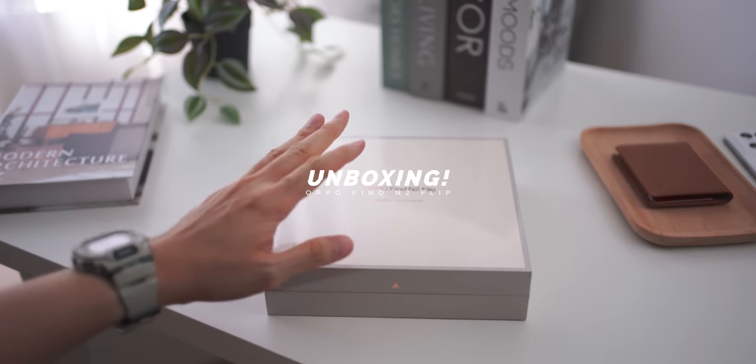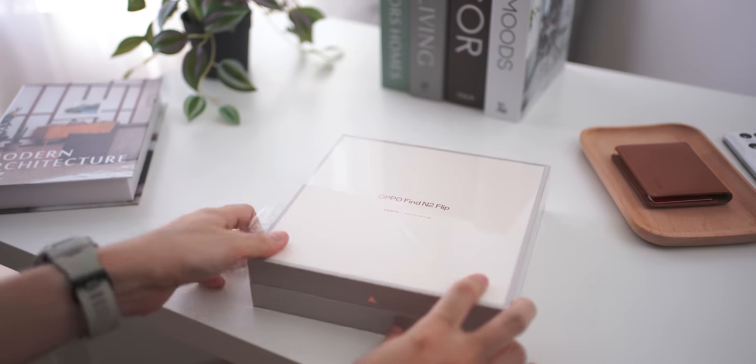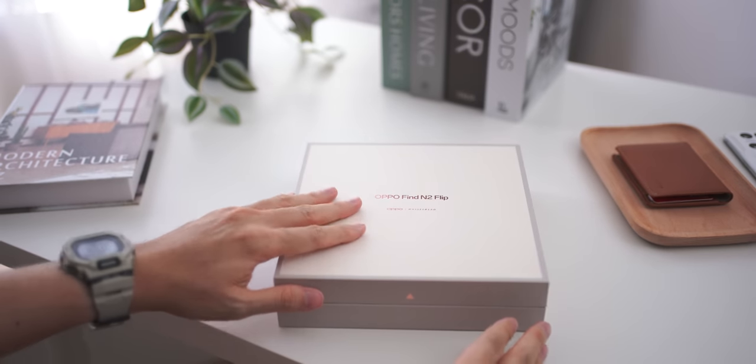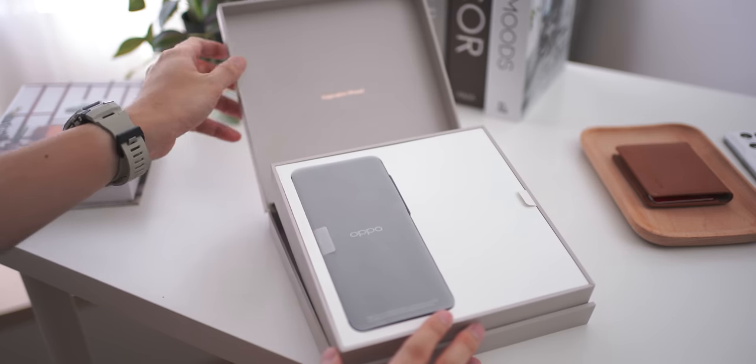When I first received this box, it is really understated how well certain companies design their box and packaging. This one here looks really special. We have a very cool texture on the top, and as soon as you flip it open, this is where you'll be greeted with the device.